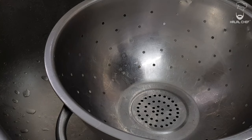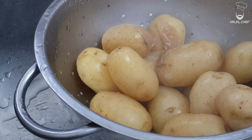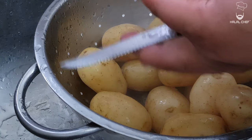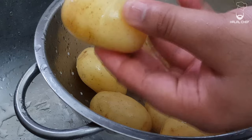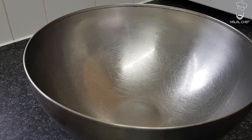Just gonna drain the water. The potatoes are really warm, so what you're gonna do is just wash them under cold water a little. With the help of a knife, just go around here and then nice and easy — look at that. Add in the peeled potatoes.